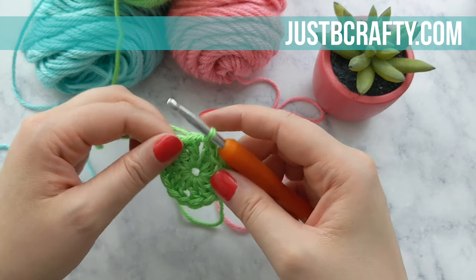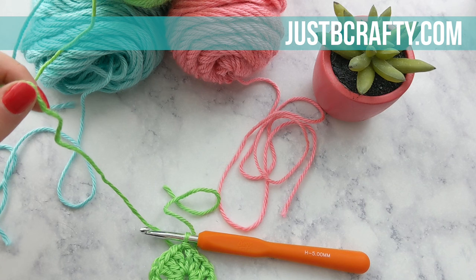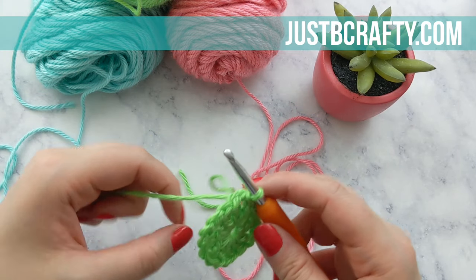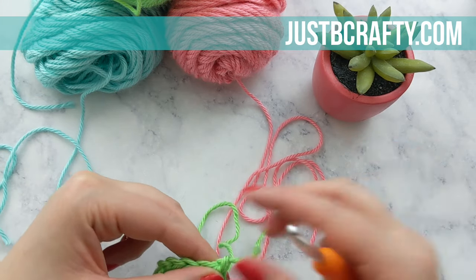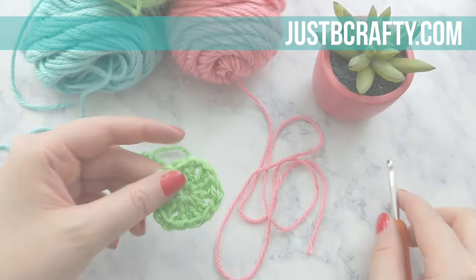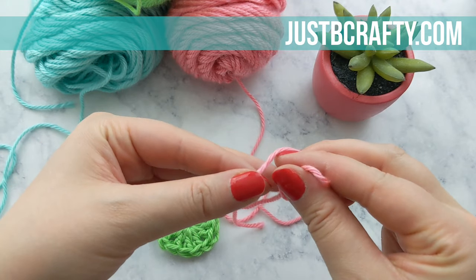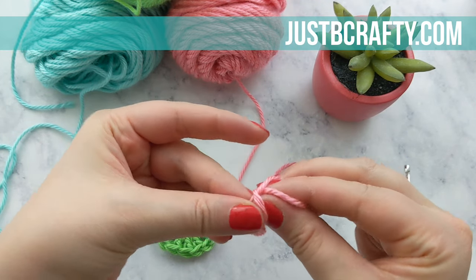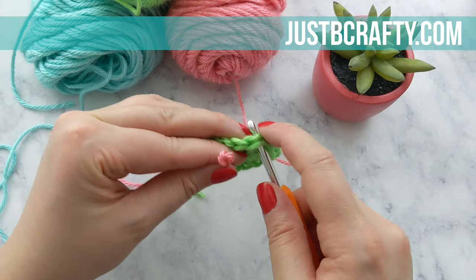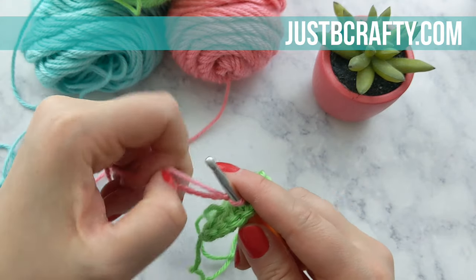That concludes round one. For granny squares, I love to change colors every row, so that's just what I'm going to do. I'm going to cut my yarn and fasten off. Now I'm ready to start my second row using a new color. Grab your second color and start with a slip knot. Insert your hook into any one of those corner chain one spaces, slide your slip knot onto your hook, pull it through, and now we're going to chain four.